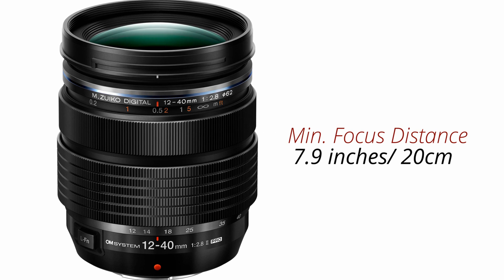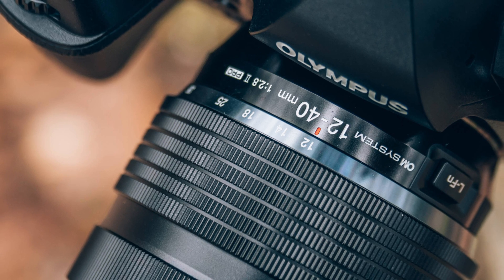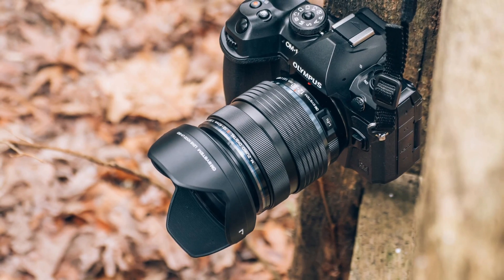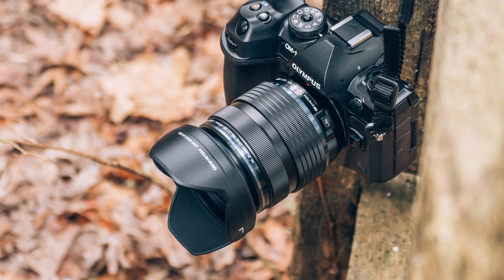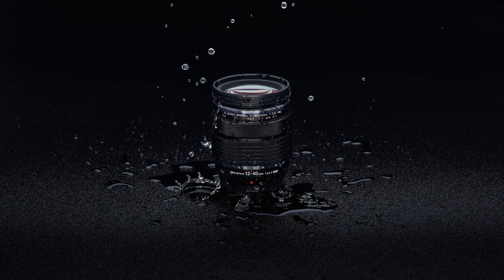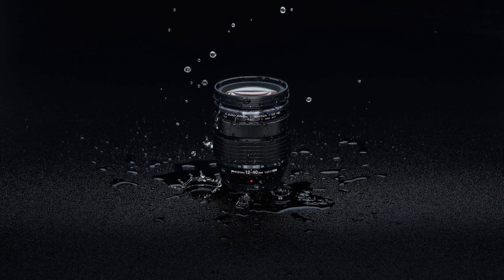The minimum focusing distance is 7.9 inches or 20 centimeters. The lens features a high-speed Movie and Still Compatible autofocus system that is claimed to offer fast, smooth, and silent focusing performance. The lens features a weather-sealed design for use in inclement and harsh conditions, as well as a fluorine lens coating that provides additional protection from dust, water droplets, grease, and dirt.